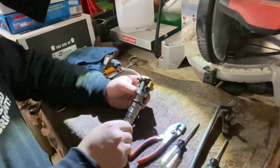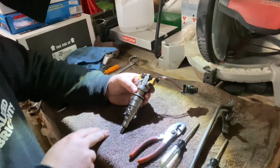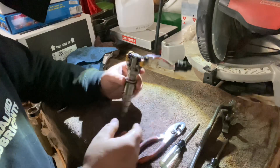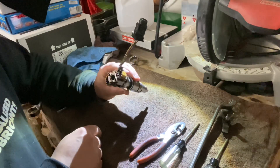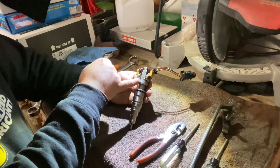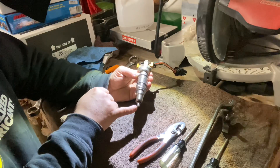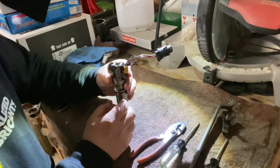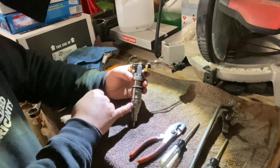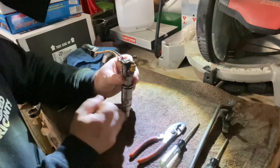Let's talk about some of the basics. This is a HEUI-style injector — Hydraulically Electronic Unit Injector. Basically, we have our electrical side obviously right here, but these actually fire using oil pressure. Your high pressure oil pump feeds oil to the top of these things, it goes down and hits an intensifier piston, which then pushes down and eventually squirts fuel out of the end through a needle. Oil comes in, pushes down on a plunger, and that pushes fuel out of your nozzle.